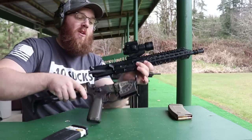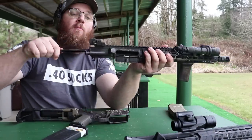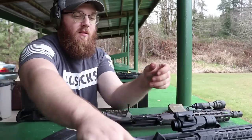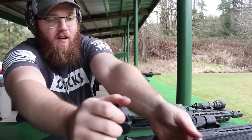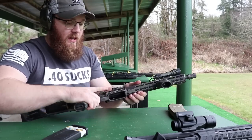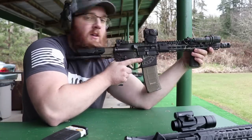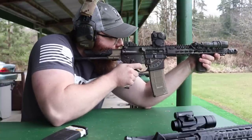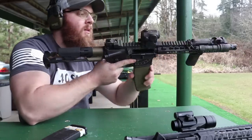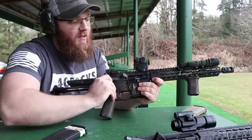Next up, one I know works fine because it's what I've been shooting predominantly — the 11.5 inch BCM, specifically the BCM Enhanced Lightweight Barrel with the Key Mod KMR handguard, on an ADM mount that returns to zero exceptionally well. All the ammo I'm running is standard 55 grain full metal jacket brass case. 10 rounds of 11.5 worked just fine.